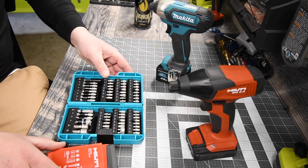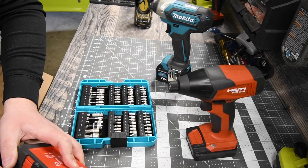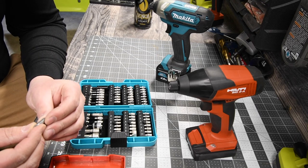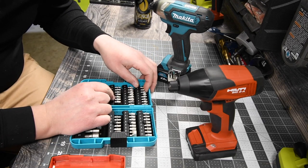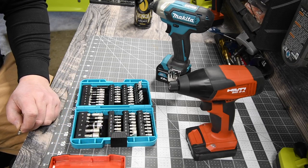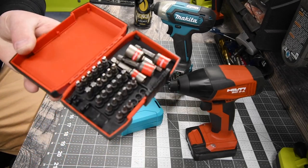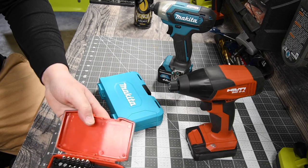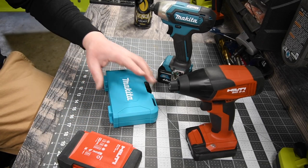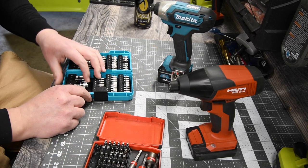Like what I did in a previous drill bit war test, we are going to use the same bit — PH2 — and just go at it. I need to order more Hilti bits. The Makita kit was $30 and the Hilti kit was $96 — three times the price. That's why we do these tests, to see how well these actually perform.